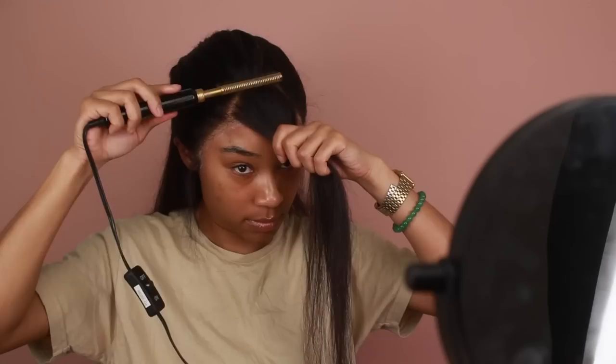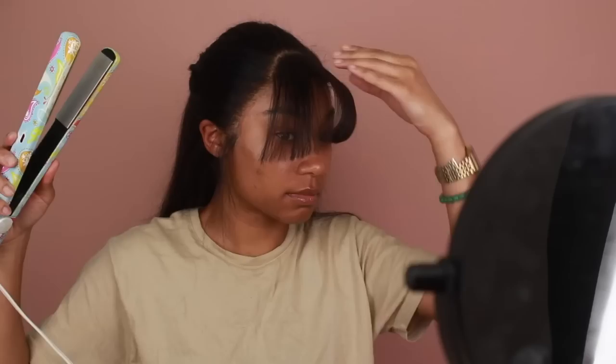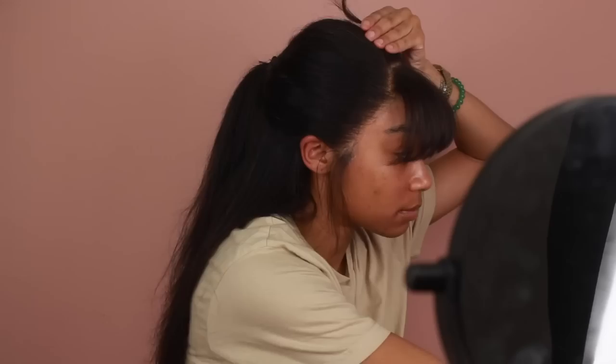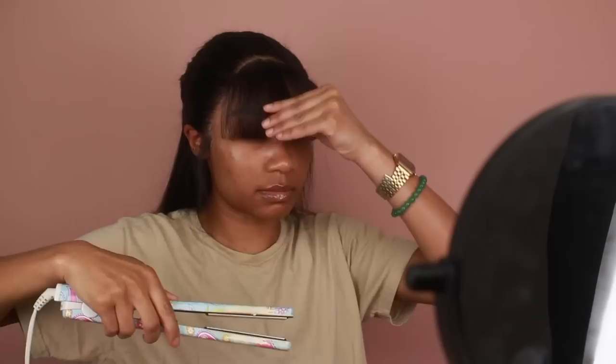Next I'm going to start parting away my bangs so I can get ready to cut them. I'm using my hot comb to push the hair in the direction I want it to go. I did a little bit of extra plucking so the bangs aren't too thick. I'm going to start cutting the hair a little on the longer side — it's always better to cut longer versus going straight in with a short bang, because once you cut too short you can't go back. I'll use my flat iron to style them and go between my rat tail and hot comb to make sure the bangs are parted exactly where I want them.